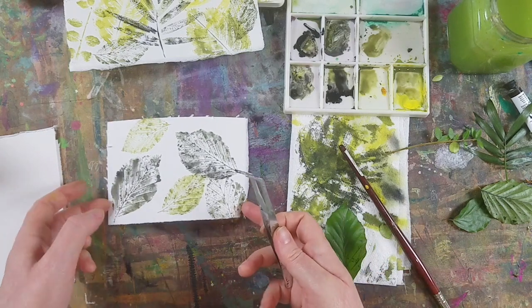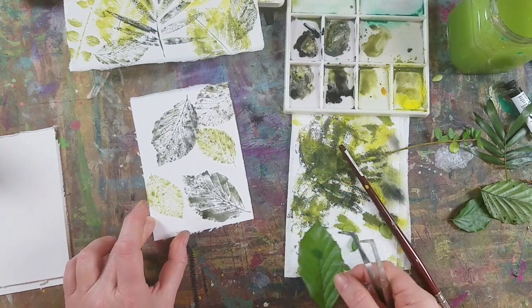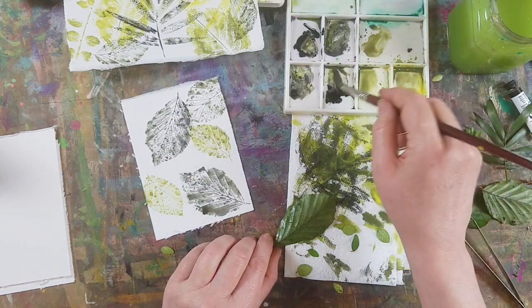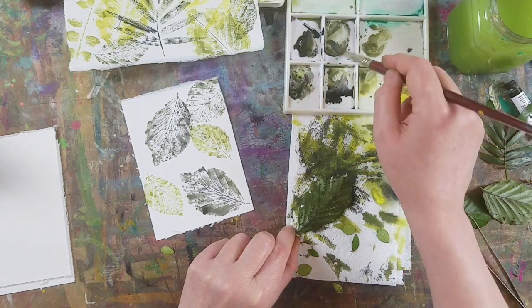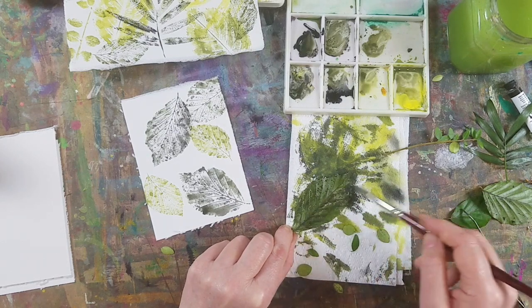Gorgeous, I love that. I'm going to keep this simple but I want a harmony between these leaves, so I want an echo of the one we've just done. And isn't it amazing, by the way, how many gradients of colour you can get from just yellow and black.